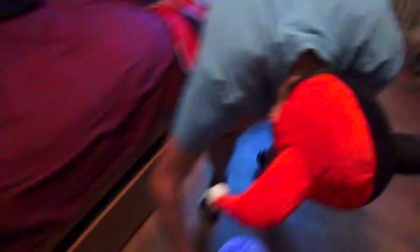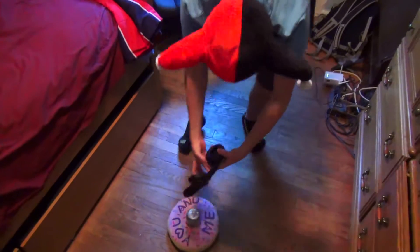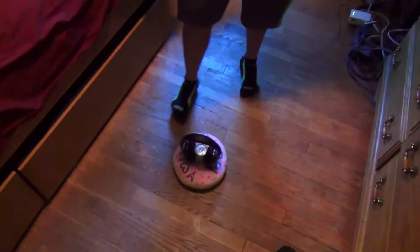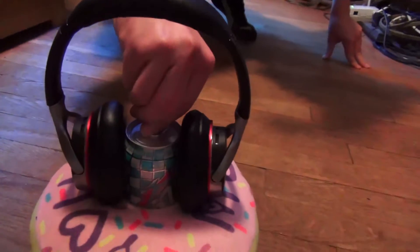We go once, twice for good luck. And then if you want to get fancy, you close the cap right on there. And then from there — come here camera guy — we open it like this.